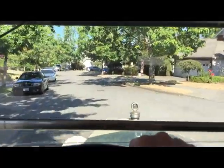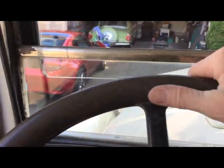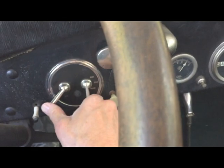And we're back home here, so I'll just pull into the driveway. Okay, we'll shut it off, put on the e-brake, and we're done.